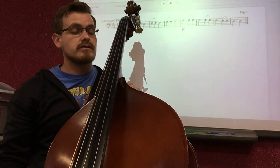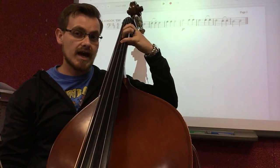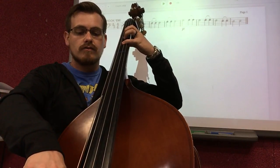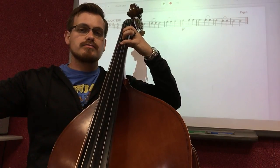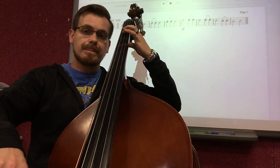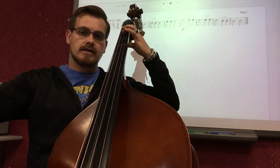Now on measure seven, we change it up just a little bit. We still play a half note to two quarter notes, but in this case we play a half note F sharp — fourth finger F sharp — to two hooked bow E's. Let's try F sharp first, half note — and F sharp. Now let's play first finger E, two hooked bows up — E, E. Great. Let's put that together — F sharp, E, E.